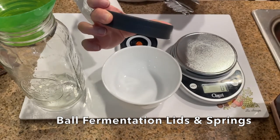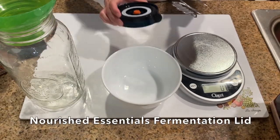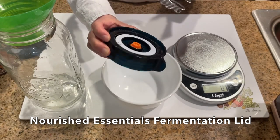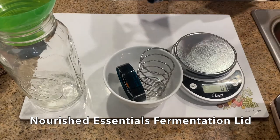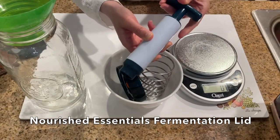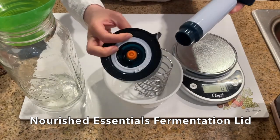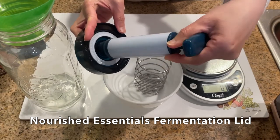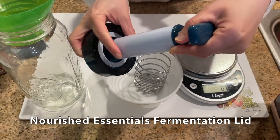Going a step beyond letting the carbon dioxide passively diffuse out of the fermentation jar, I decided to use the Nourish Essentials fermentation lid, which is a lid that you use a simple pump to suck out the air inside the jar. This is very important as oxygen can allow molds to grow in the ferment, which we want to avoid at all costs.